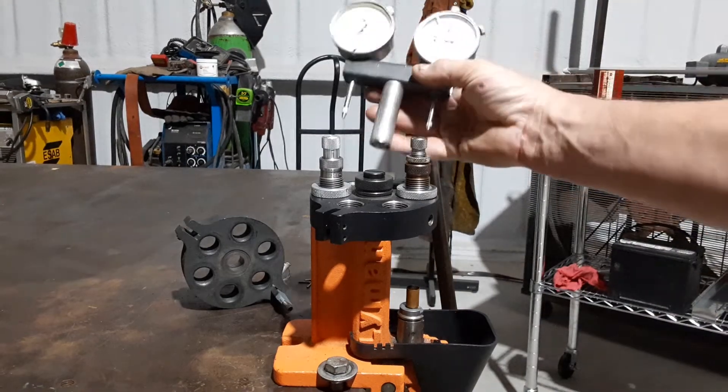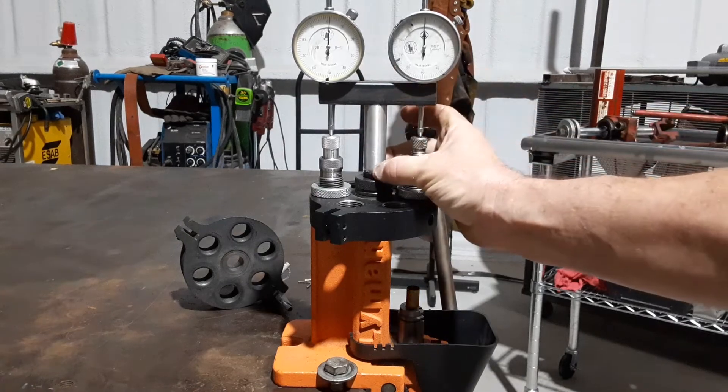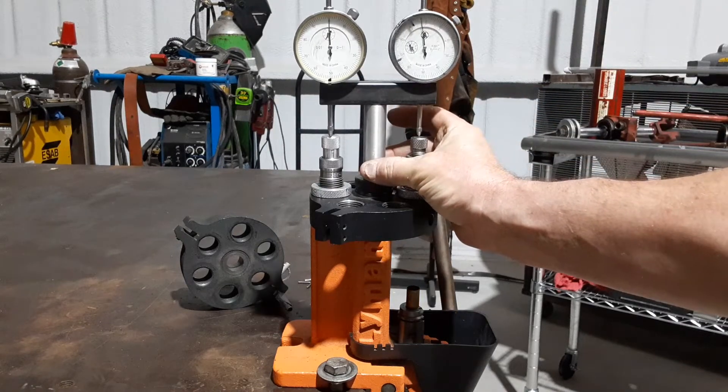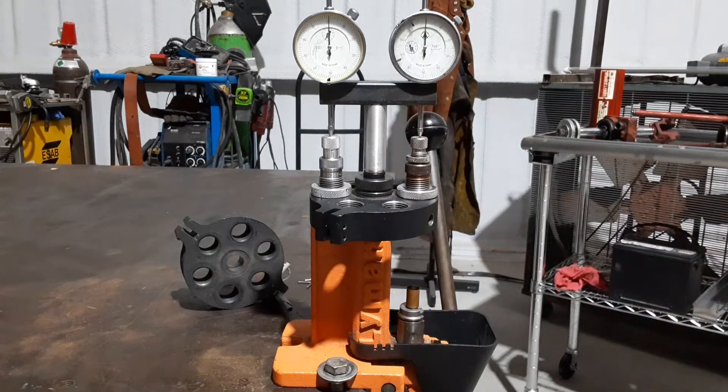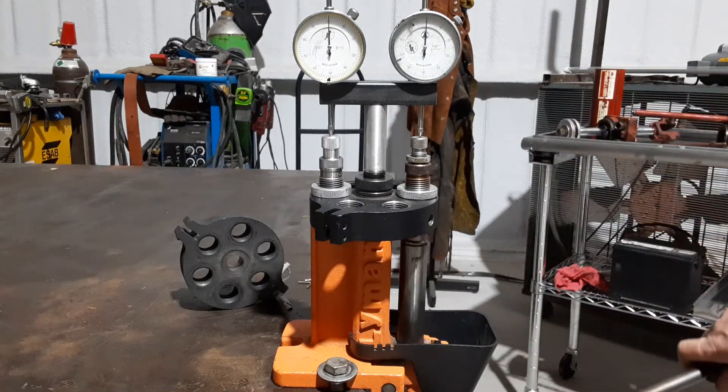Two dial indicators on a magnetic base, just sitting on the post that the turret rides on. We're measuring the tilt of the turret as we're going into and out of the die. One is going to grow and the other is going to shrink — they'll move in opposite directions because the head is tilting.